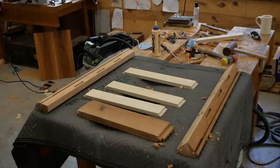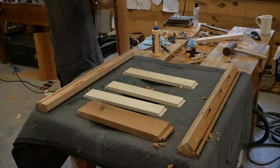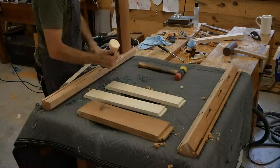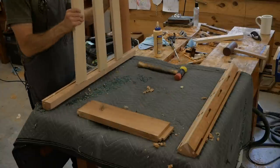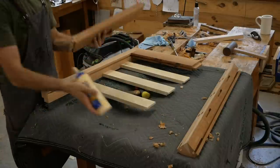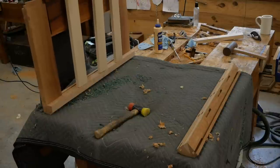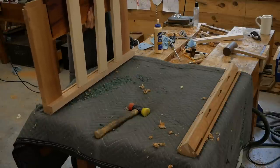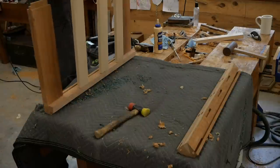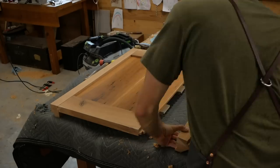The glue-up is always a bit stressful — you're working against time, and glue sets up fairly quickly. I've got a lot of parts to assemble here; this is just the side of the dresser. You'll notice the three white parts in the middle — those are the actual drawer runners — and those get mortise and tenon as well. The outside pieces are the top and bottom rails, and I'm going to slide the panel in.